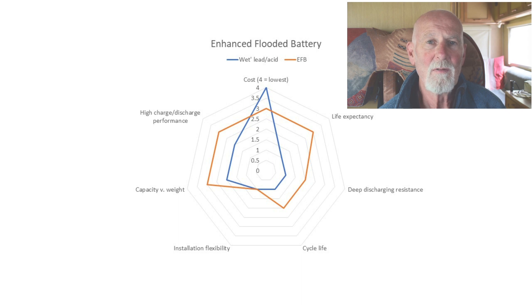The next battery is the enhanced flooded battery, or EFB. These are still wet lead acid batteries, so the electrolyte still sloshes around inside — you still need to store them upright and avoid spillage. The difference is they've been designed for the rigors of stop-start technology in cars, so they tend to be a lot more durable and able to recover much more quickly from the hard use you give them in a motorhome.